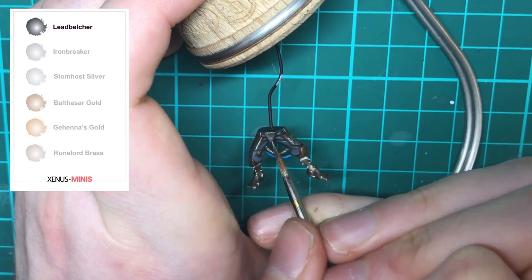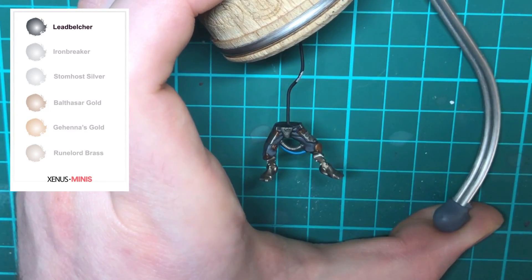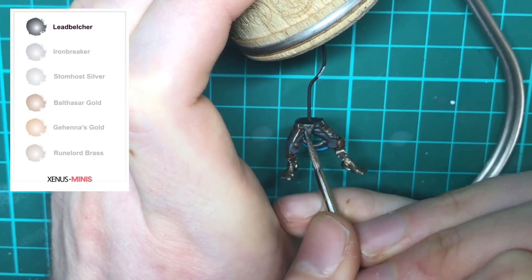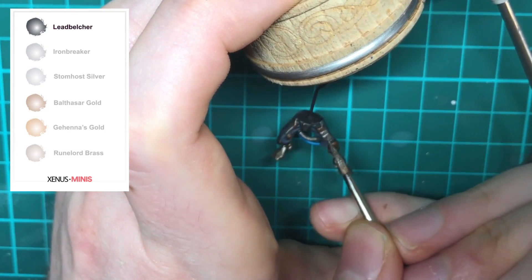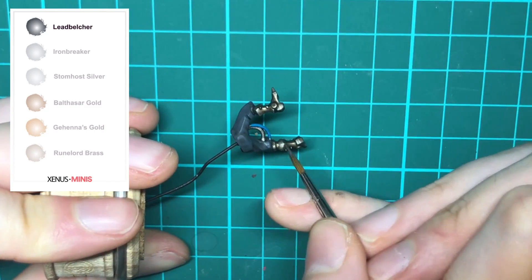Now we're going to repeat the same process with Lead Belcher. You want to be careful and only pick out the areas where the light will catch — the edges of an armor panel can be obvious, but the curves of the ranger's legs and groin armor can be more difficult to determine.